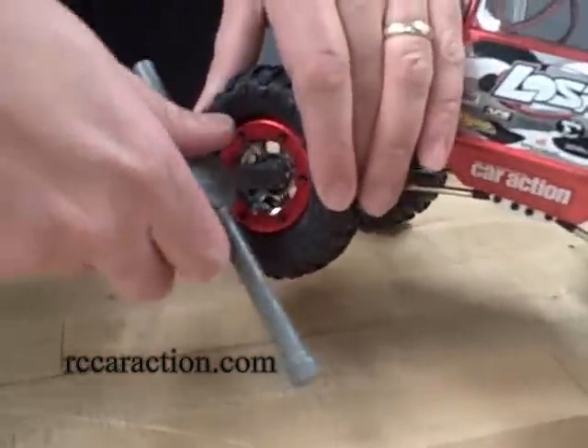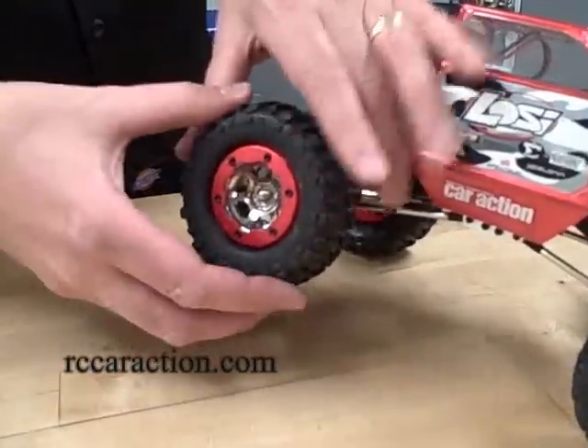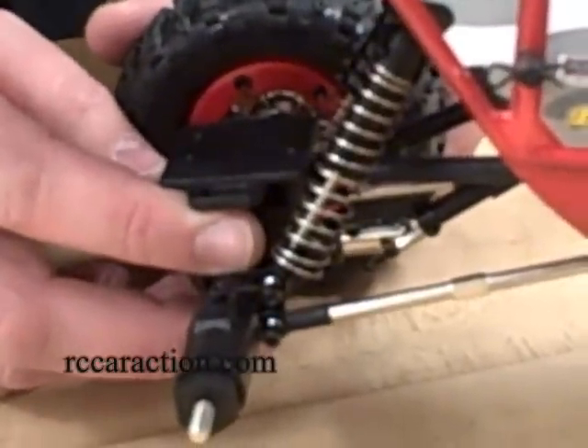Remove one of the wheels. And you can actually see this perch is already ready to pop off.